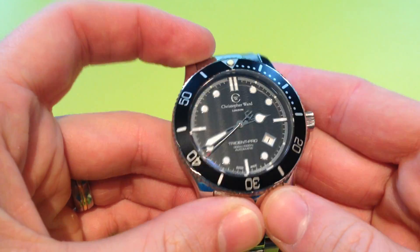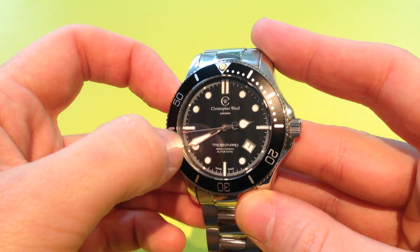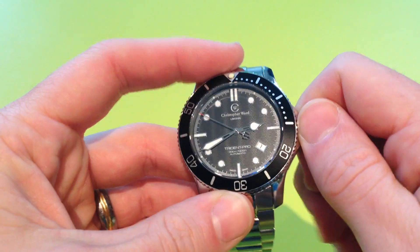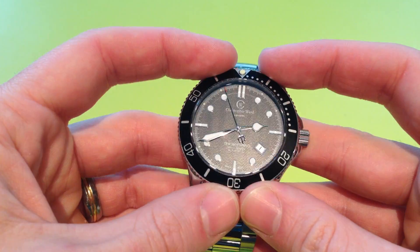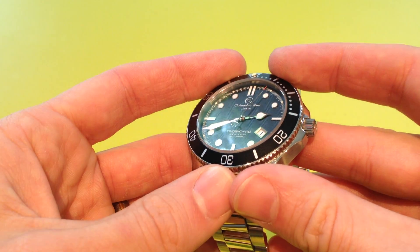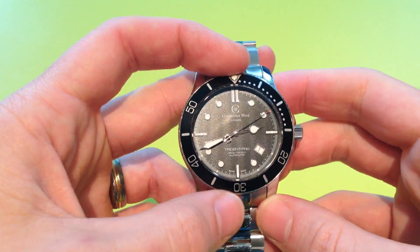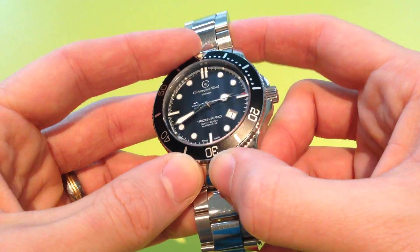So first of all, let me take it off. You're presented with a nice flat but slightly raised sapphire crystal. Apparently it's 4mm thick and it has a single layer of anti-reflective coating on the underside. I don't find the anti-reflective coating too effective — you can still see quite a lot of reflections. It's not quite as good as what's on the Christopher Ward C11; that's a much better crystal and coating. But it's still fairly effective, just not perfect.